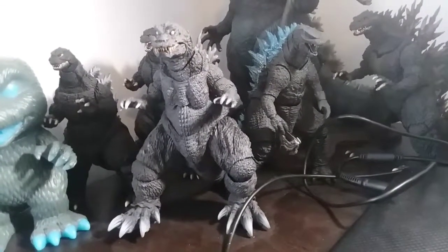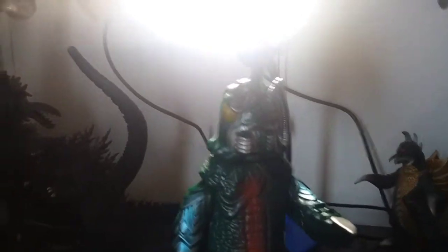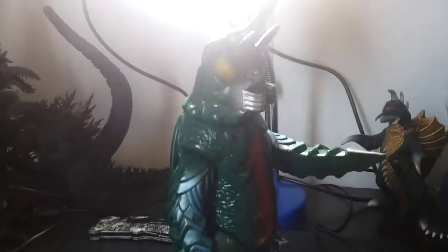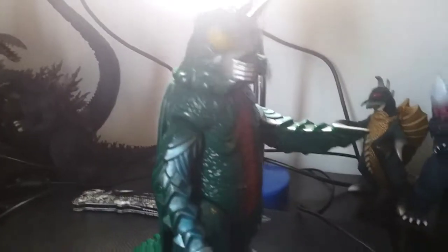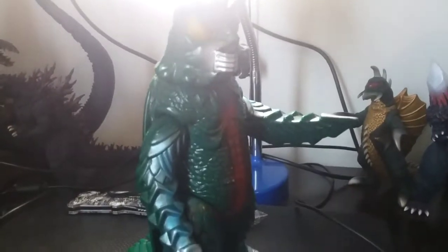I got the Sokugeki Goji SH Monster Arts recently — a couple months ago, late December. I'm not too keen on SH Monster Arts as much as I used to be, but it's just one of those figures where I want him because he looks really good.